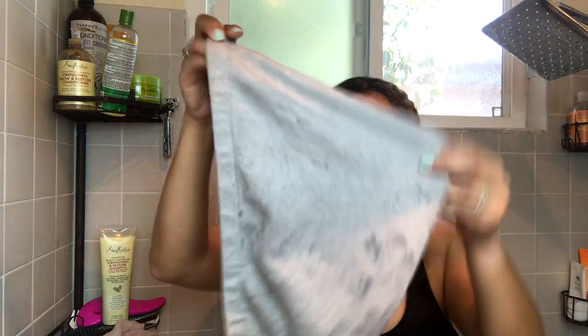I like to dry my hair with this t-shirt towel. It's pretty cool because it has a button on one end and a loop on the other to make wrapping up your hair really easy.